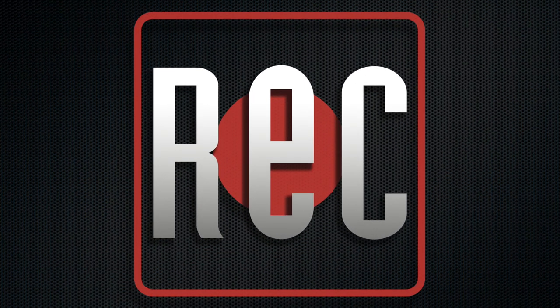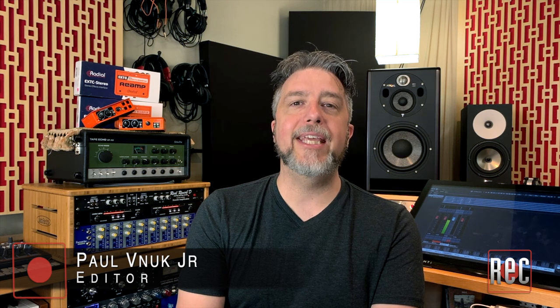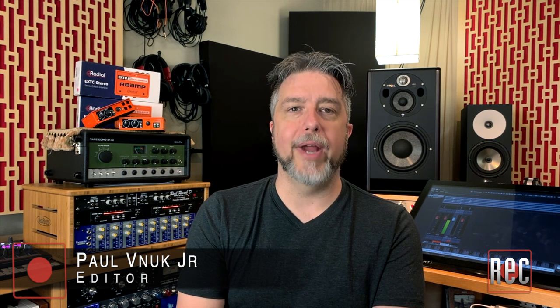Hello everyone, I'm Paul Vanoek from Recording Magazine, and today we're taking a look at the new EXTC Stereo from Radial Engineering.